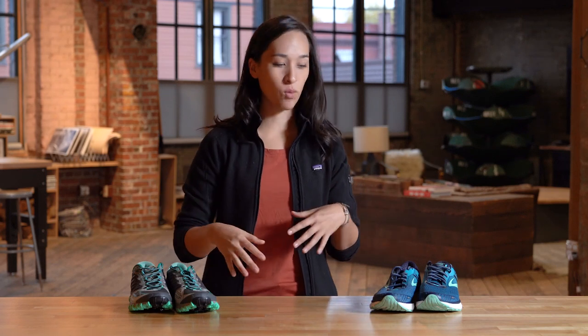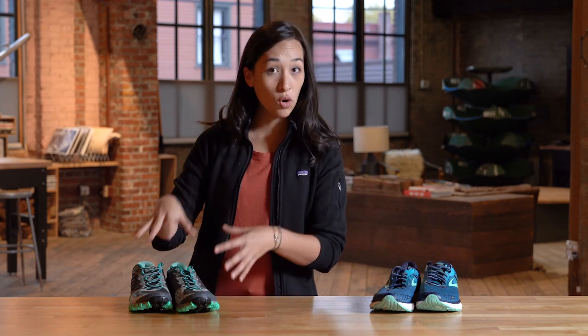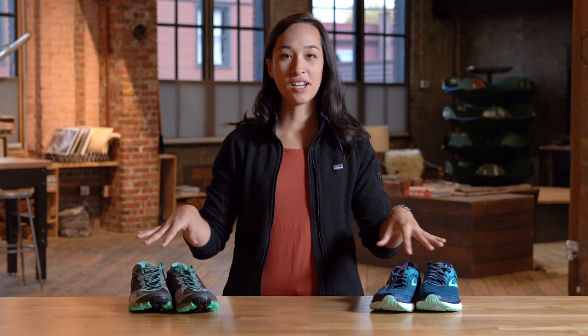Hey everybody! Today we are going to be talking about shoes. Specifically, what is the difference between road running shoes and trail running shoes? You may be wondering, especially if you already have road shoes, should you really go for it and get trail running shoes for running out on the dirt? It depends. We're going to talk about the differences.